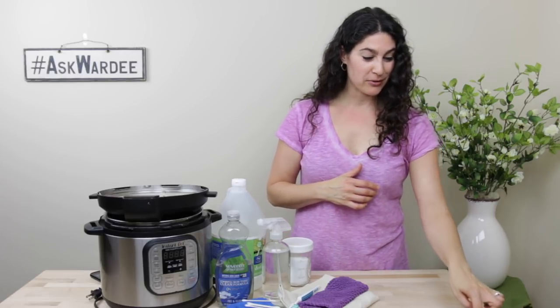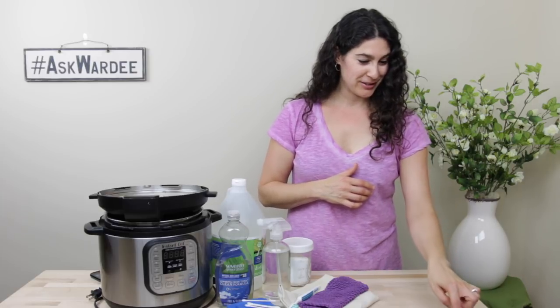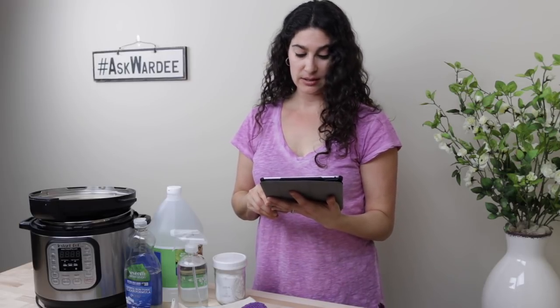This is a question that came from Lindsay, and you probably know Lindsay because she writes for us at Traditional Cooking School. She said: I know how to wash the stainless insert of my Instant Pot, but how do I keep the Instant Pot itself clean? The outside edge gets a lot of liquid and crumbs in it that are hard to get out. The inside also has some spots and places where liquid has dripped in. I'm guessing it's not recommended to fill the Instant Pot with water to clean it. So how do you clean an Instant Pot?